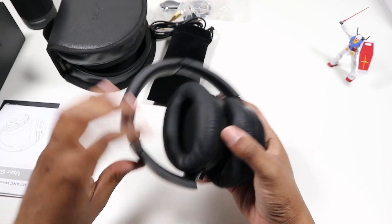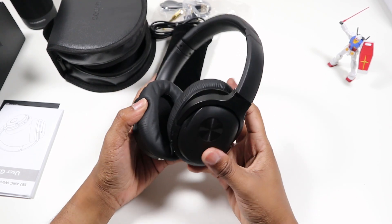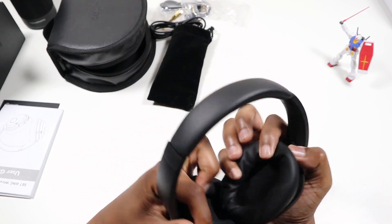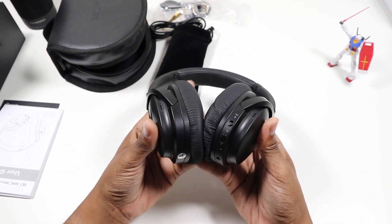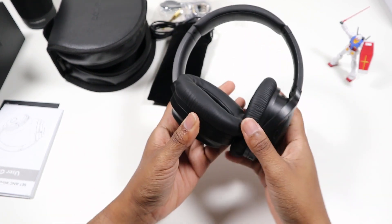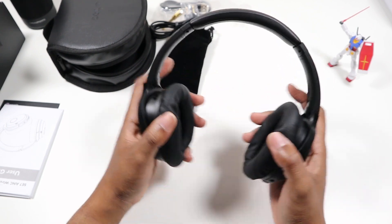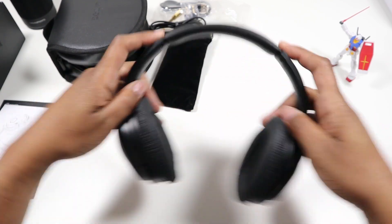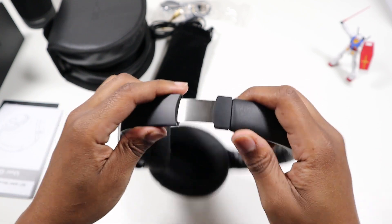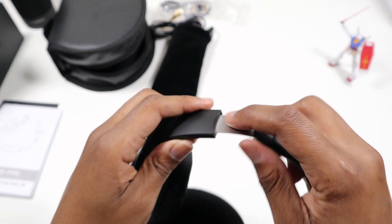All right, and here we have what we're really here to see — the headphones. Oh my gosh, these are soft, like plush. Just look at that fold — when you let them touch each other they just fold right in. You have flex here, so hopefully they'll fit around my big head. There's a little metal detail right there.